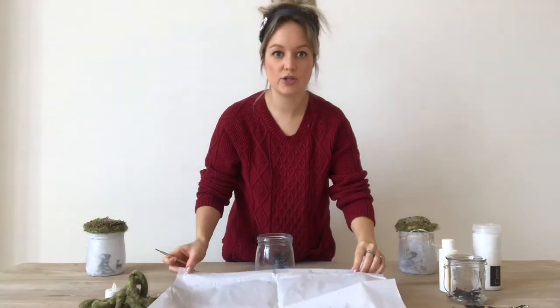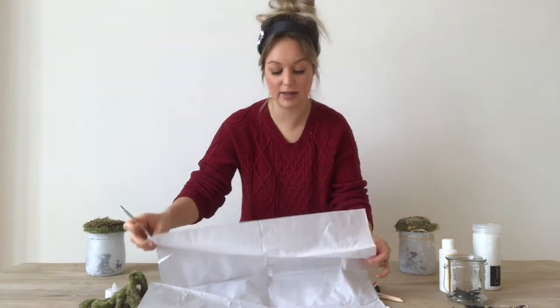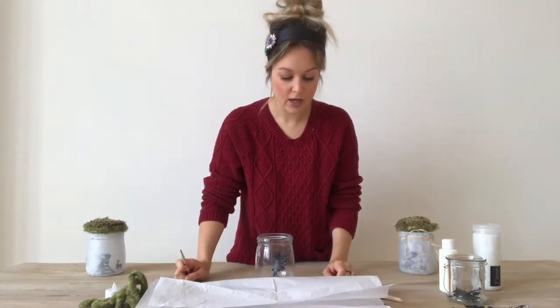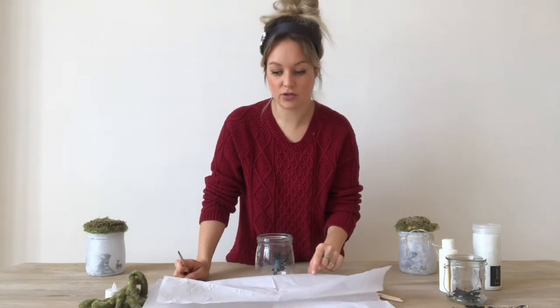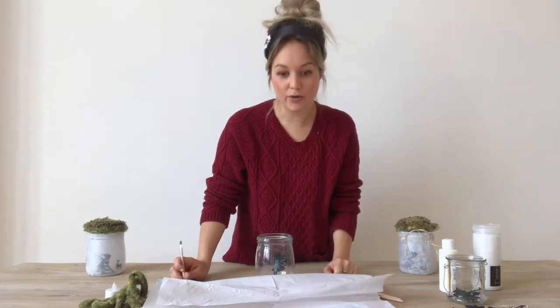I'm tuning in from Vienna. Tissue paper — sometimes it can be a little bit tricky to come across. They don't really use it very much here. I did find this around Christmas time at Nana Nanu Nana. You can also find it at Libro in the Hallmark section. They sell it.